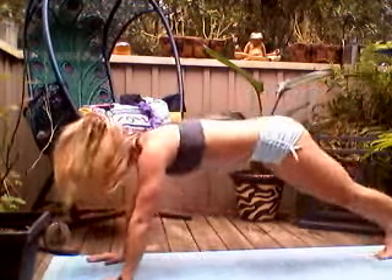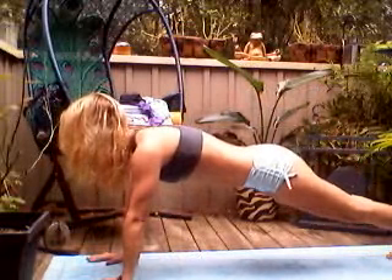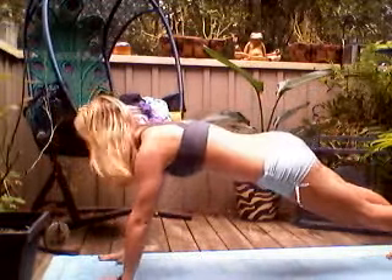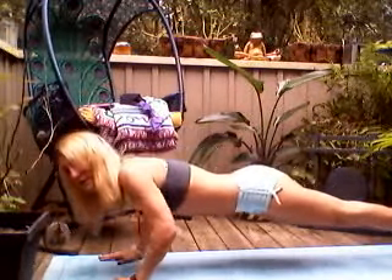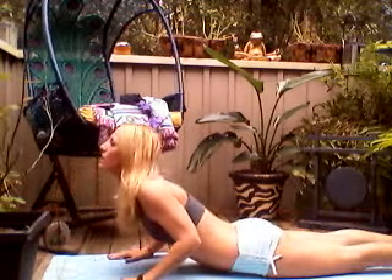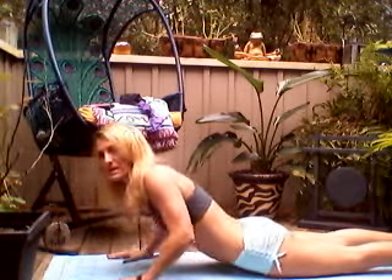Come into plank pose, dropping your hips into that push-up position. Bend your elbows nice and slow, lower down, everything at the same time, coming all the way down to the ground. Press the tops of your feet into your mat. Don't let the elbows open out to the side — squeeze them in and roll them down. Lift your chest, lift your heart into cobra pose. Keep your belly button on the floor with a nice arch in your back.